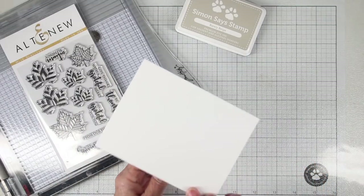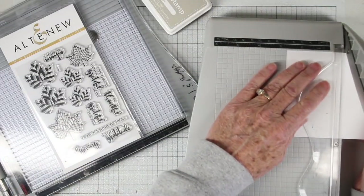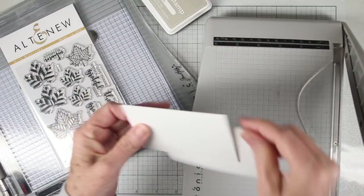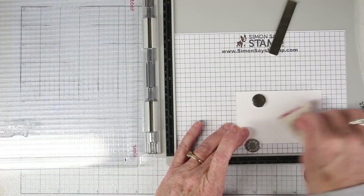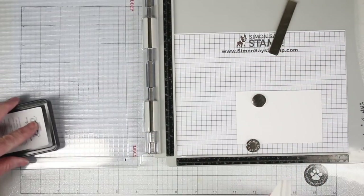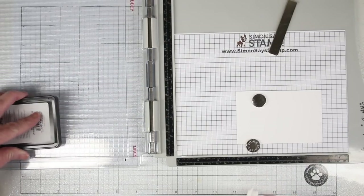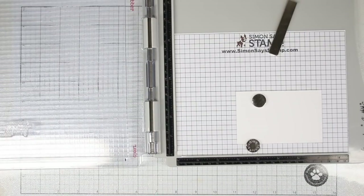I am working on some Tim Holtz watercolor cardstock and I'm just cutting this in half, so the mini card will measure two and three quarters by four and a quarter. I'll be gold embossing my leaves and my message, so I'm using my anti-static pouch just to go over my paper a little bit and also my Simon Says Stamp clear ink to stamp up my greeting. I'll be stamping my greeting first on several of the cards and then I'll go back and stamp my leaves once I have that completed.